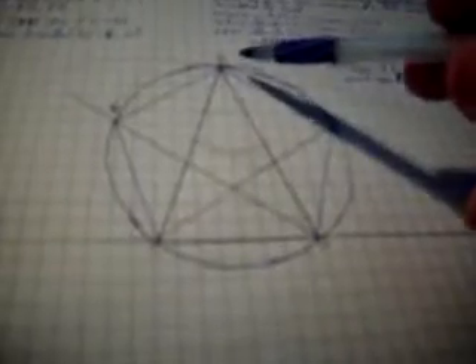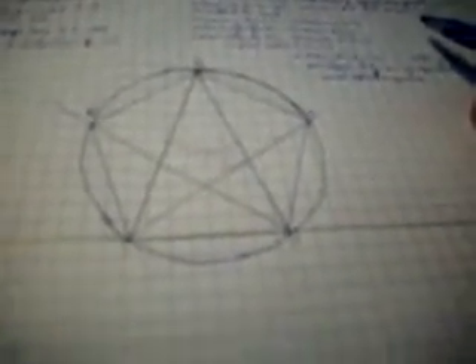This is Euclid Book 4, Proposition 11. You will begin by drawing a circle called A, B, C, D, and E. Then off to the side, you will draw a triangle called FGH in accordance with Euclid Book 4, Proposition 10.